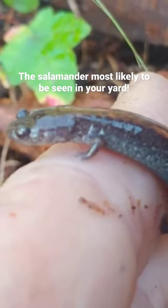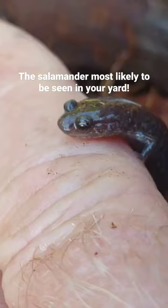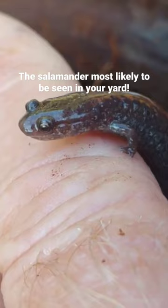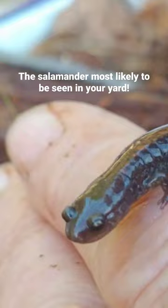There are many different morphs or color patterns. This one is a redback, but they also come in a leadback. In the redback form, the stripe on its back can vary from orange to yellow to even white. So don't be deceived — you may have a redback salamander and it won't actually have a red back.